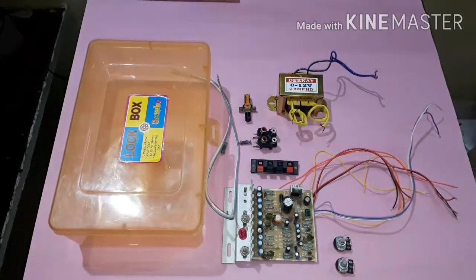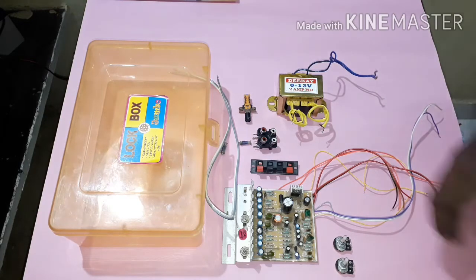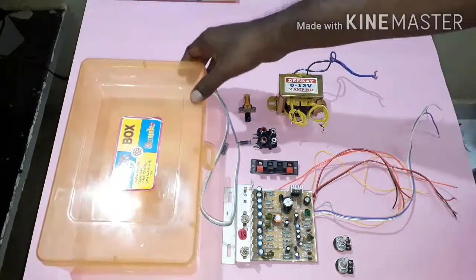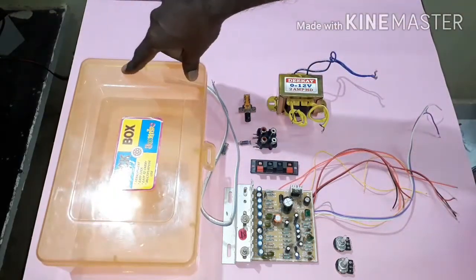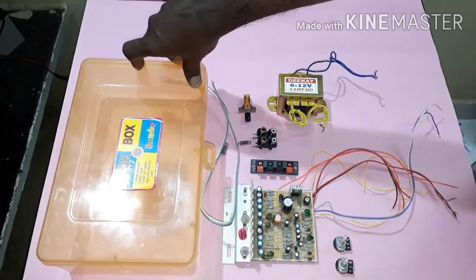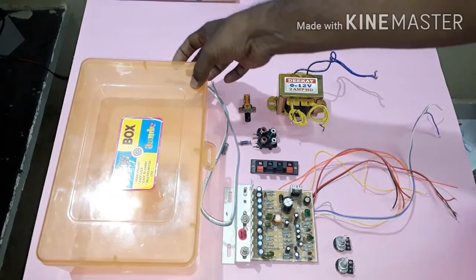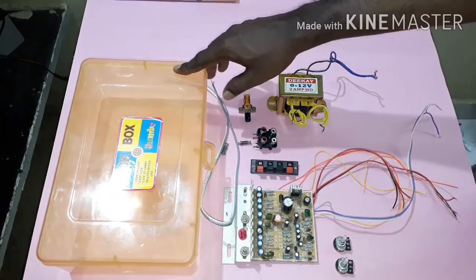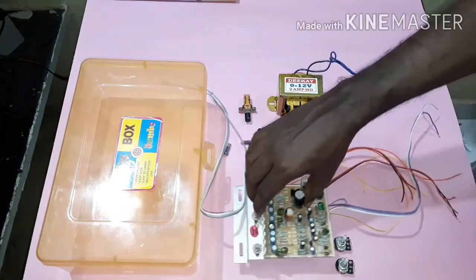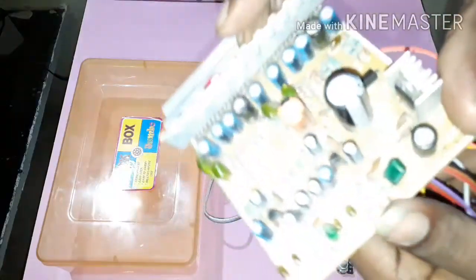This is the amplifier. We are going to fix this with the tools. We have to fix it in a plastic box, or in a metal box. We are going to make a different arc. This is the 100W board.